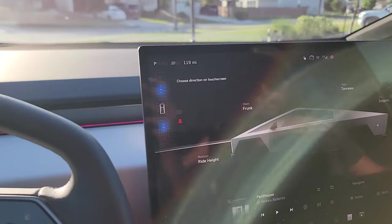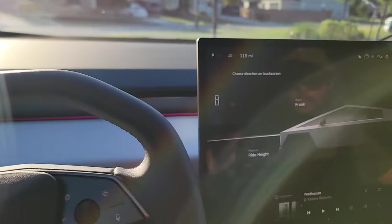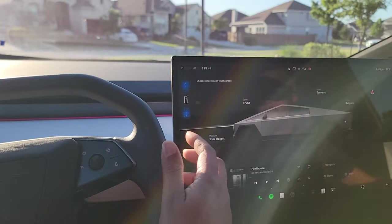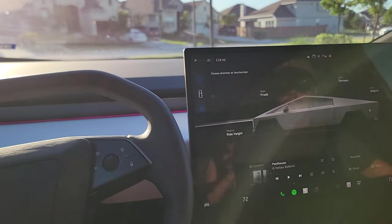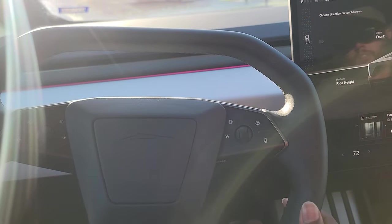To put it in drive you just need to slide that up, and for reverse slide it the other way, then slide it back and park it to the side. There are no stalks at all — it's all wheel controls and touch controls, everything you can control with that.